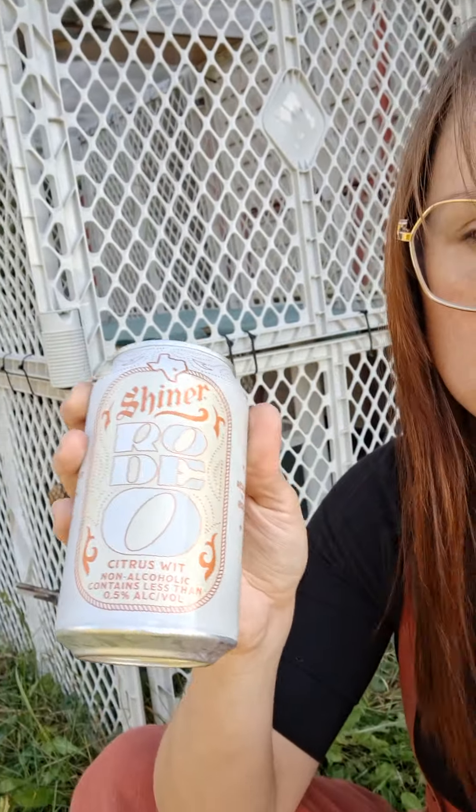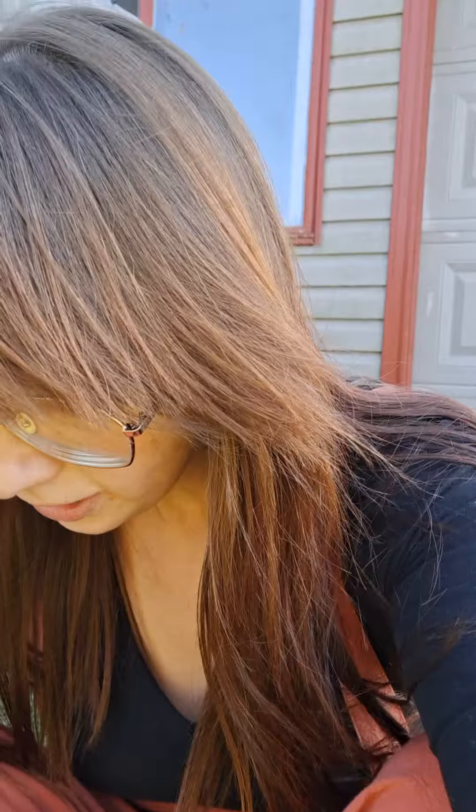Greetings Earthlings and welcome to another drink review. We're doing the second Shiner non-alcoholic beer, Shiner Rodeo. This is Citrus Wit, which I have no idea what that means, but we have a visitor. Let's crack it open and see what this Citrus Wit is all about.